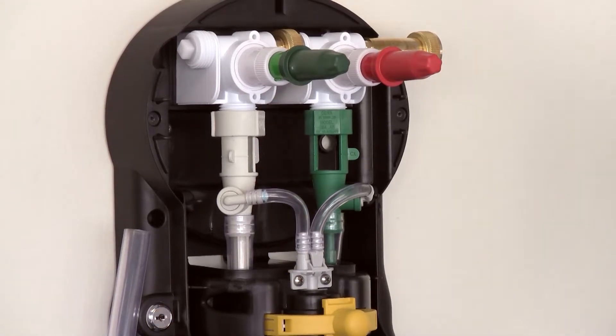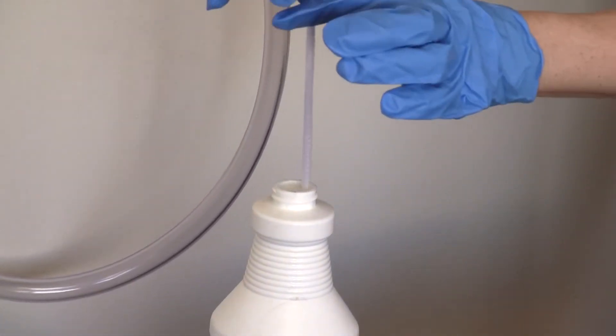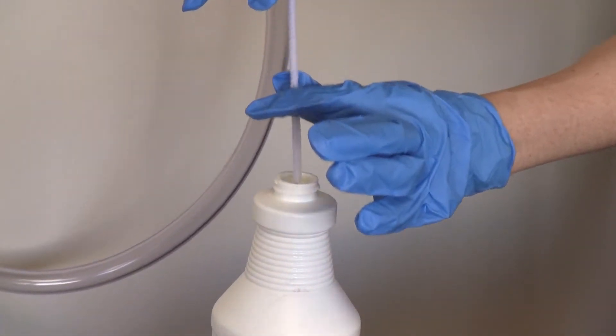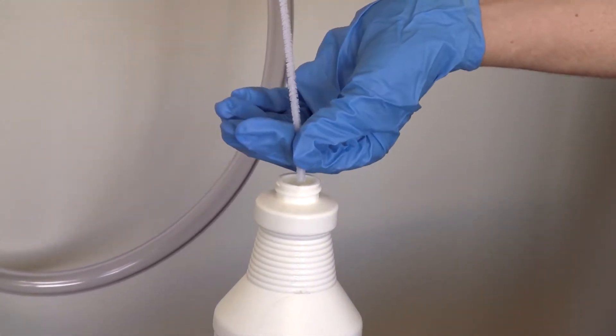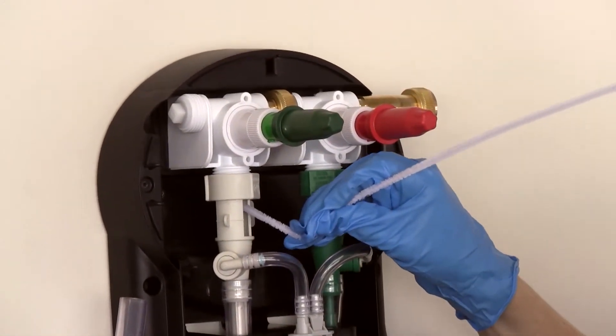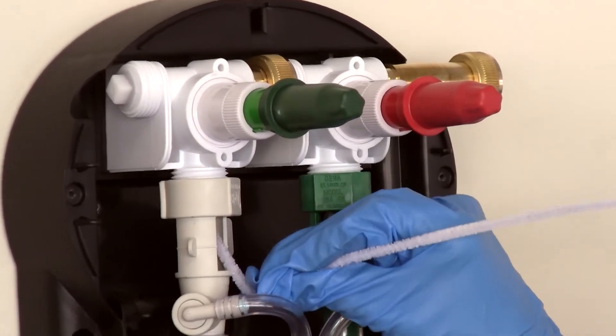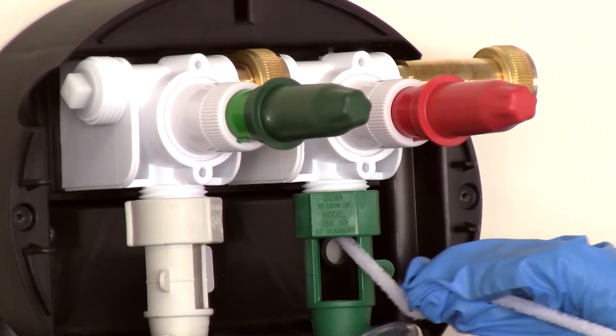Then saturate your pipe cleaner in mineral shock. Bend it to the angle needed to access the little hole up inside of the air gap piece of the dispenser. Now apply the mineral shock around the hole to remove any hard water residue build up.